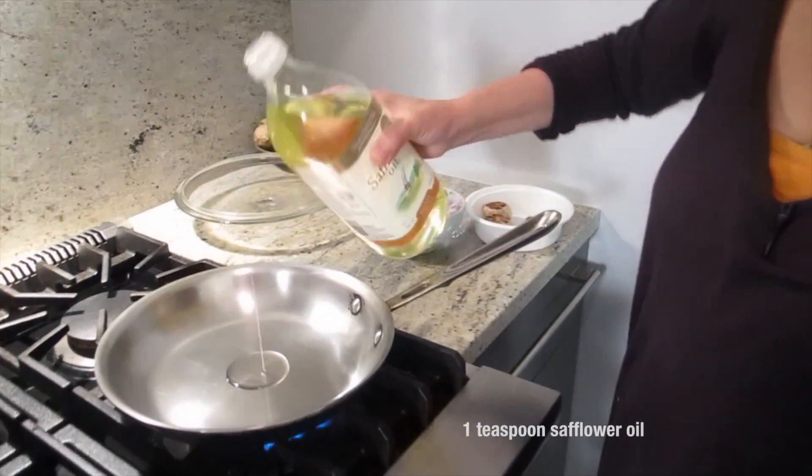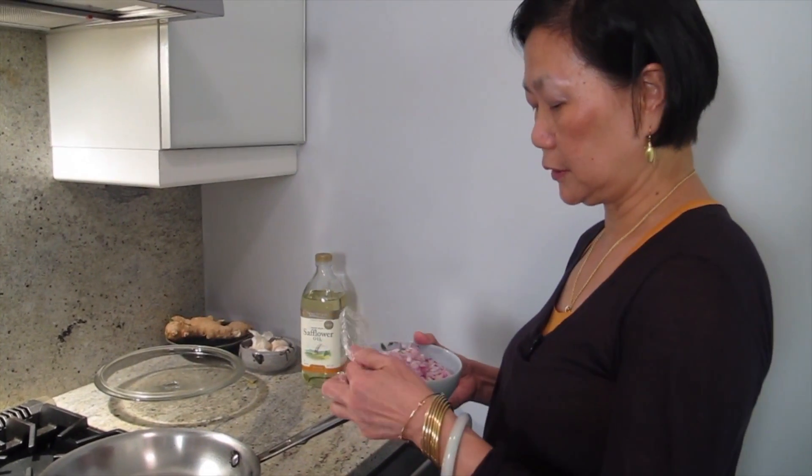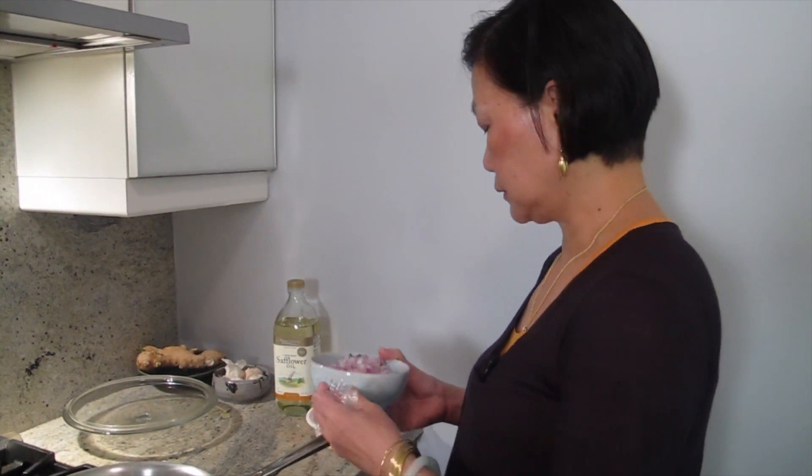Just a little salt. A little saffron oil. This is my interpretation of it — it's going to be easier, I think, instead of making the roux with all the flour and stuff.